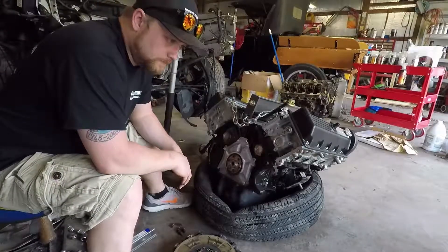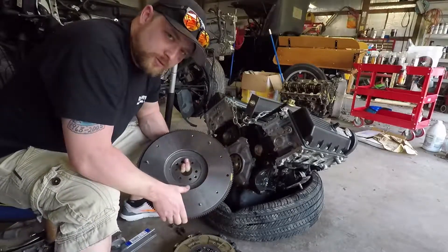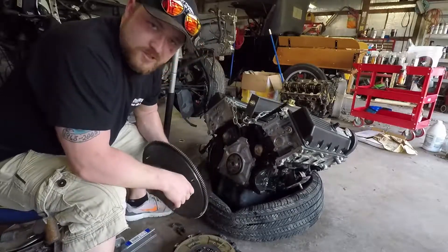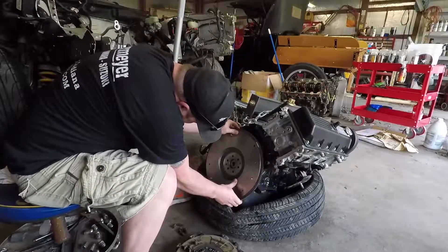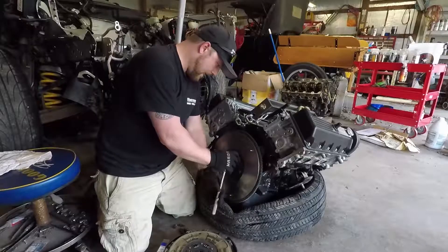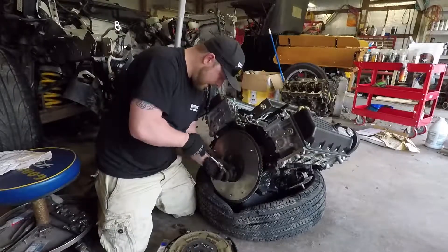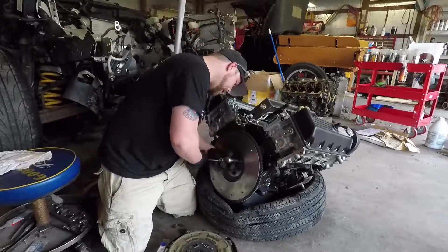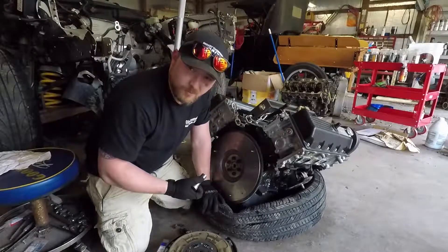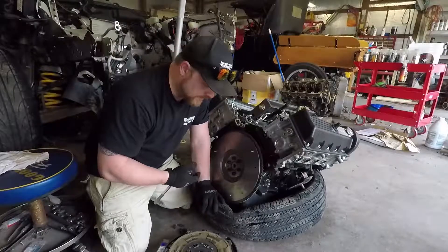Now we're gonna get ready to install the flywheel. I picked up this ten-and-a-half inch nodular iron flywheel. It's quite a bit heavier than the aluminum spec flywheel that was on the old engine. Unfortunately, that was an eight-bolt crank — this is a six-bolt. This will bolt right in. We'll get this put on and then we'll install the clutch.